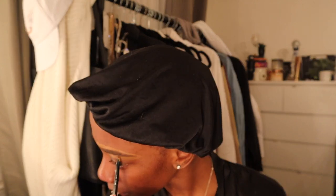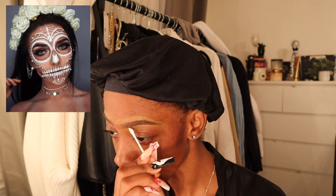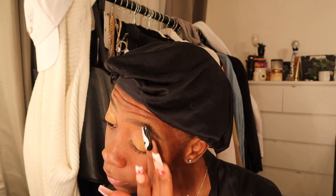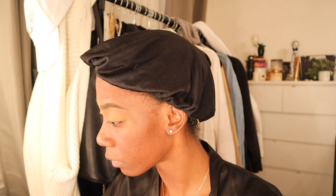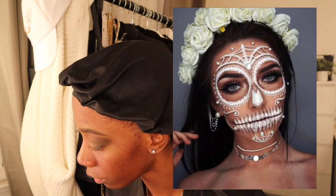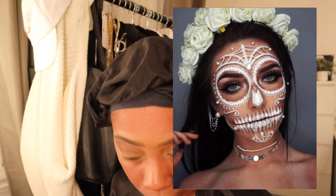I'm doing this lace bride look that I found on Pinterest. Getting started with my base, just doing my normal regular makeup routine - foundation. I'm going to do this eye look similar to the one in the photo, a smoky eye, so that's what I decided to go for.